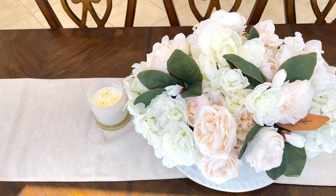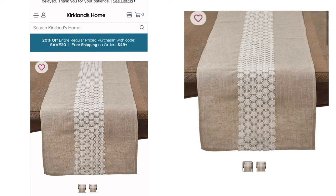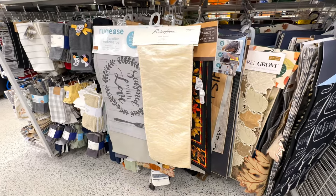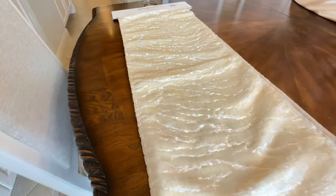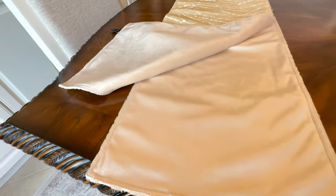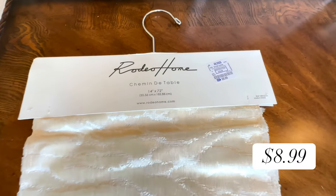I really enjoy using table runners — I use them all over my house. They warm up tables and give you a place to display some decor. We are going to dupe this runner I found on the Kirklands website: it's a very simple but beautiful table runner that costs $39.99. I went to Ross and found a table runner there — I loved the cream color and the design on the front. When you flip it over, the other side is plain, making it a perfect blank slate. It was a great price at only $8.99.